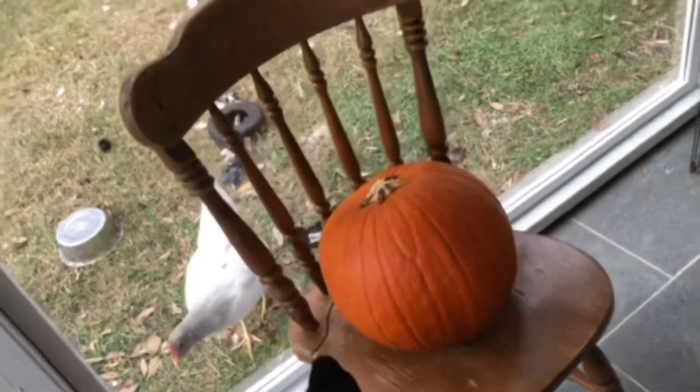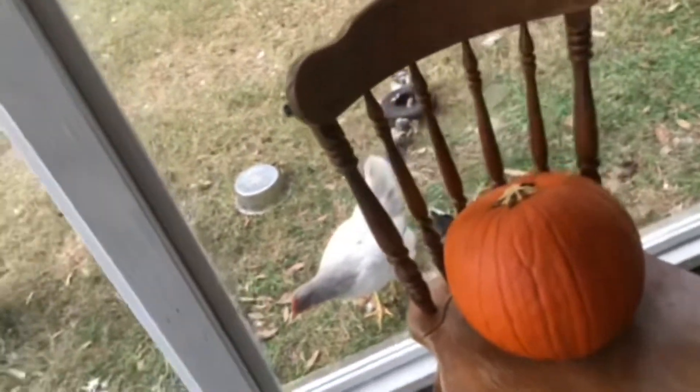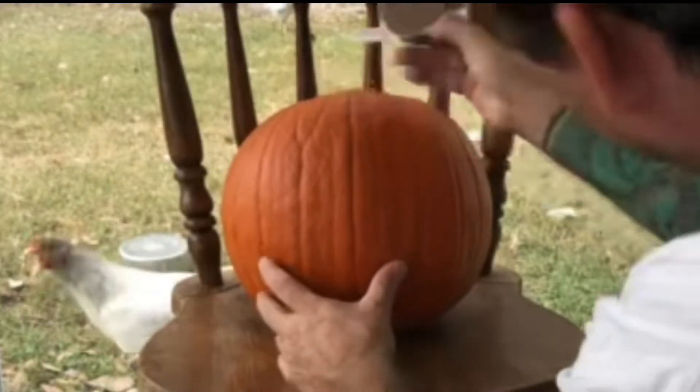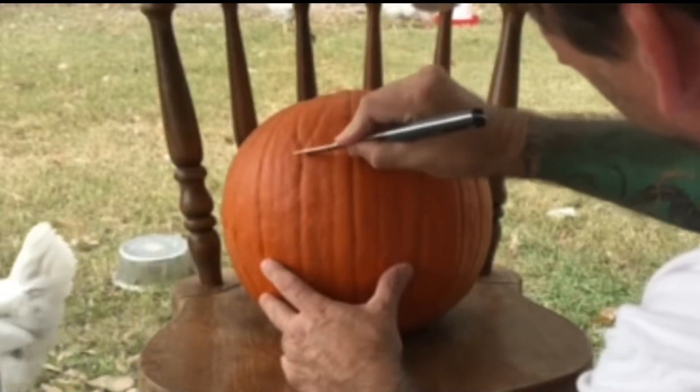What I'm gonna do is take the pumpkin and put little scratches on it, kind of rough it up to give the chickens a starting point.